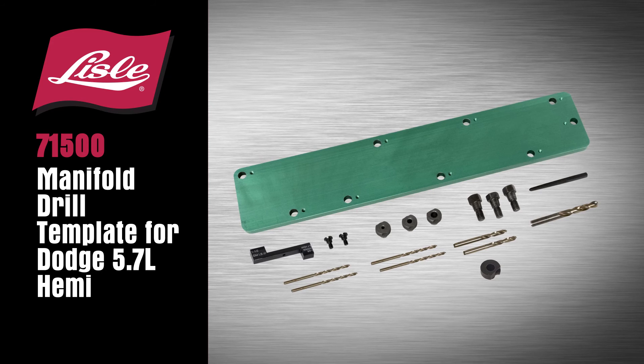The Lyle 71500 Manifold Drill Template for Dodge 5.7L HEMI.